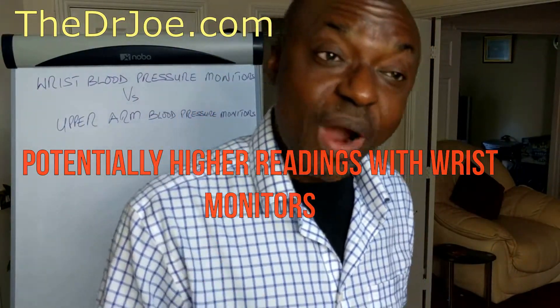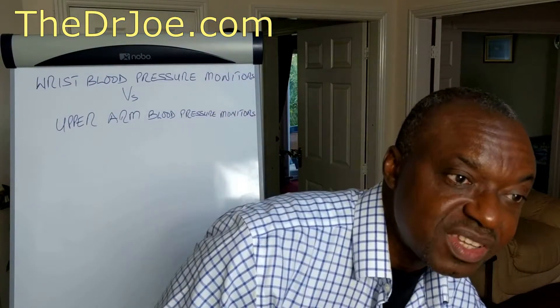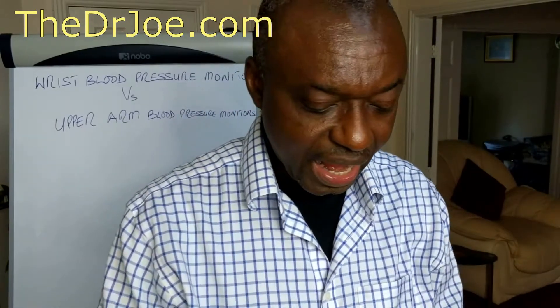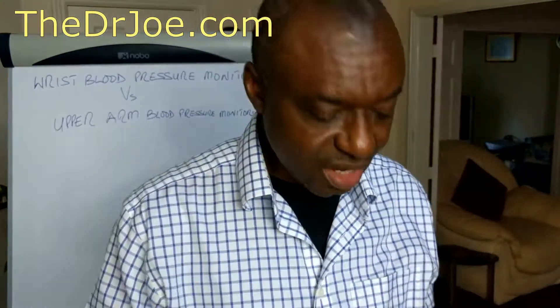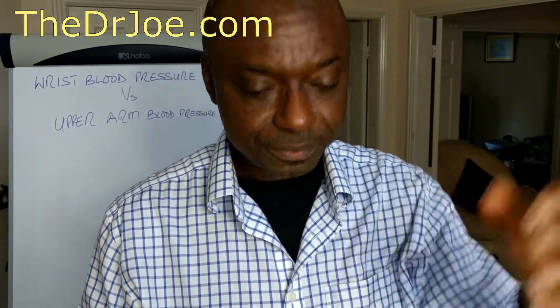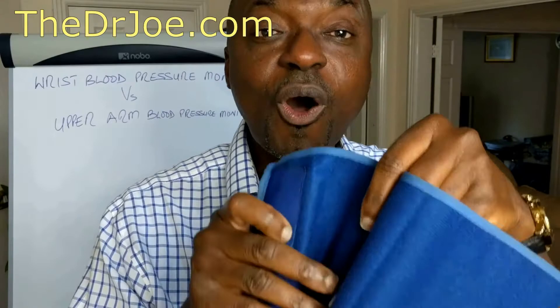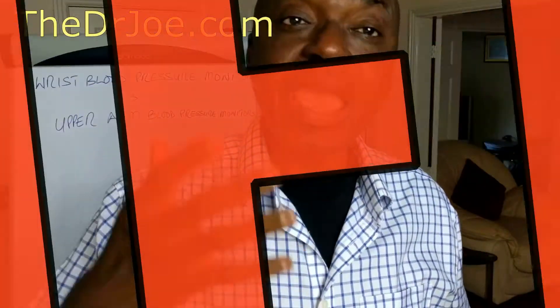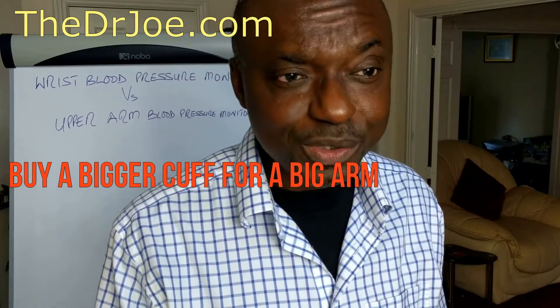It then begs the question: why do people go for the wrist blood pressure monitors instead of the upper arm monitors? One reason is this — some people have a big arm, in which case a regular-sized cuff won't do; it's going to give abnormally high readings. So they go for the wrist monitor because it doesn't require a large cuff. The way around that is to go online and search for a bigger cuff for upper arm monitors. You just buy a bigger cuff — that takes care of that problem.